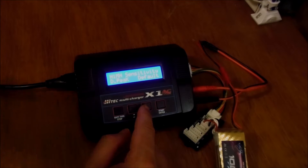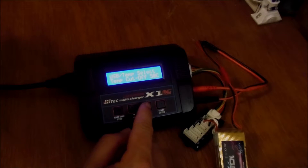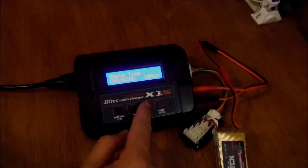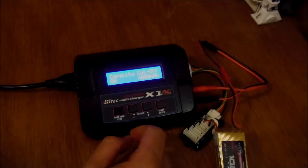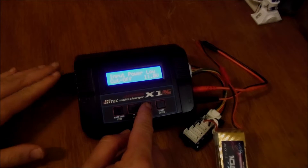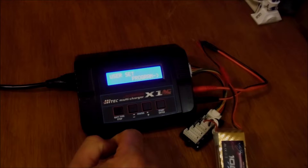There's also nickel metal hydride sensitivity — the maximum it will charge NiMH — and the same for NiCad. The cutoff temperature setting is there but we don't have a temperature probe set up. Waste time relates to cycle charging a battery. Safety timer will shut off if it charges too long. Capacity cutoff will shut off if a battery charges too much — set to 4,000 milliamp hours here. There's also a sound setting and a low voltage cutoff for the power input.